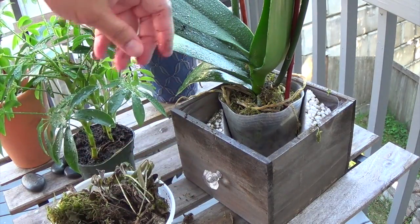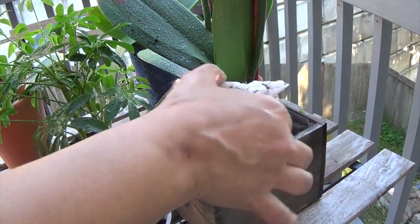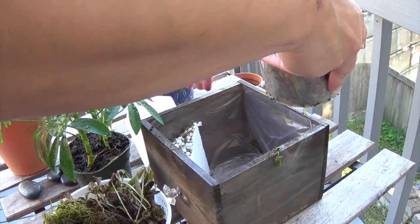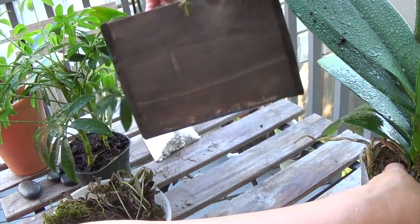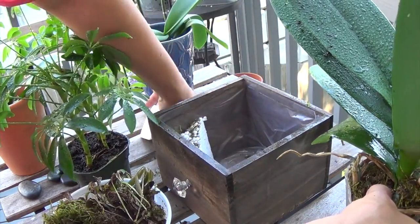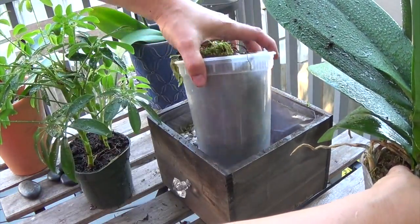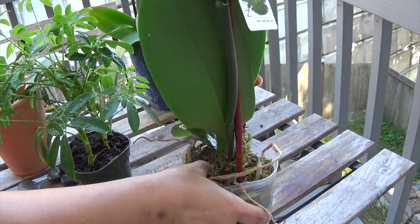So I got that out, and if you guys notice, this one has styrofoam in here. This is the actual orchid right here, and all this is just a nice decorative container for it. But as beautiful as it is, you don't really know what's going on in there. So I'm going to go ahead and remove that, take it out — I'm done with this decorative container. I don't want to keep it in that particular container.